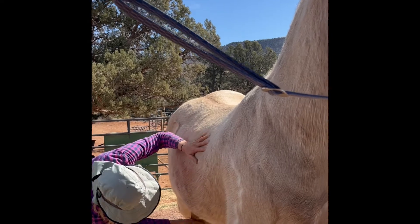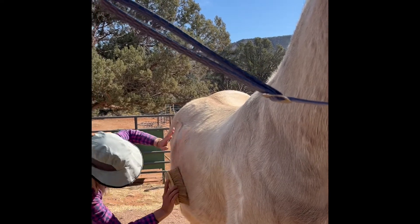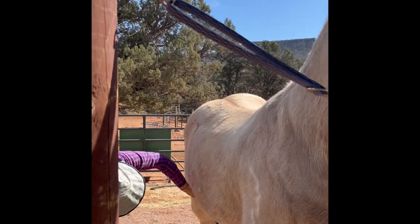Double check on that, and then just rub it down, especially focused on where that saddle is going to be.